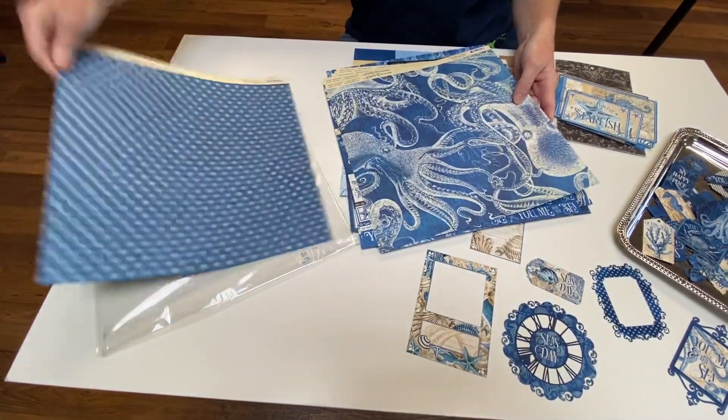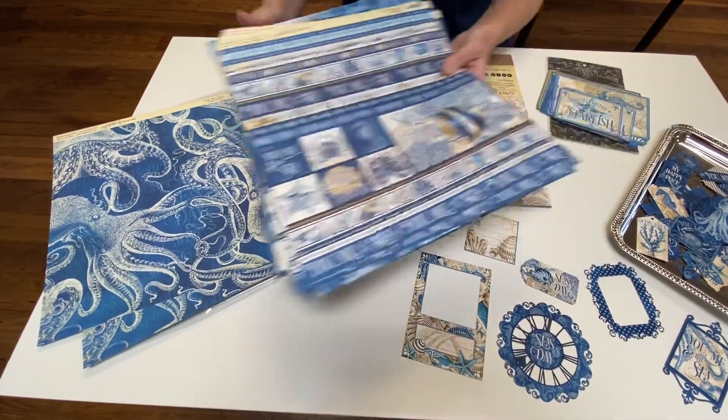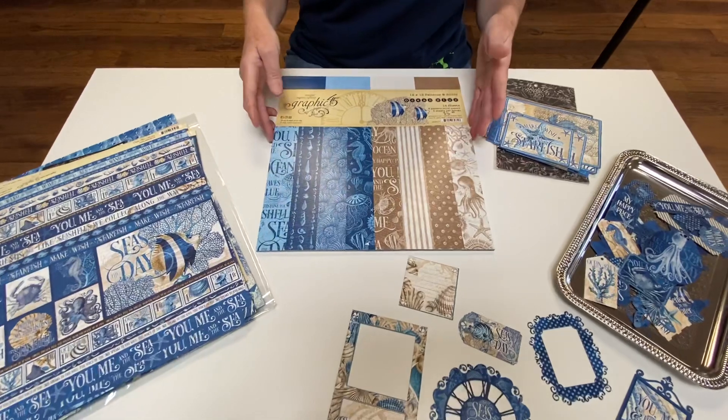And Jackie, I'm thinking of you with this octopus paper — I think you're going to love it. So that's what comes in your collection kit. The collection kit is $21.99 and of course you can buy that at scrapbooking.life.